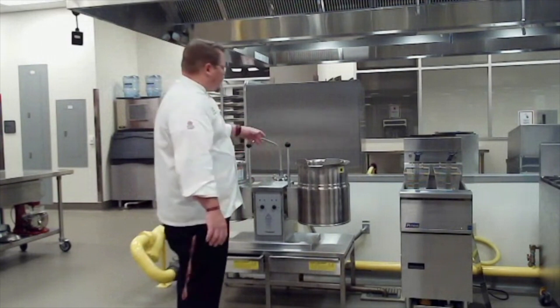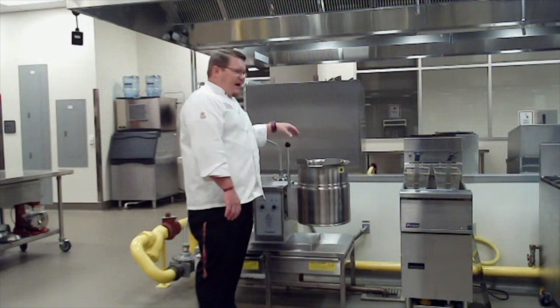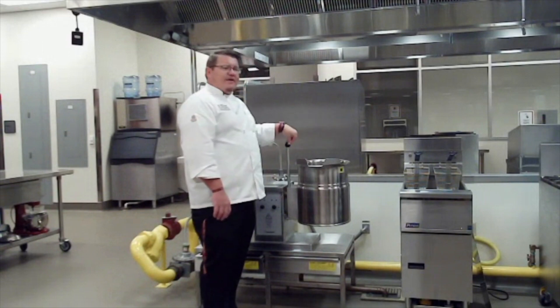Utilize these pieces of equipment. They are very helpful, very efficient, and we really get a lot of use out of them every single day.